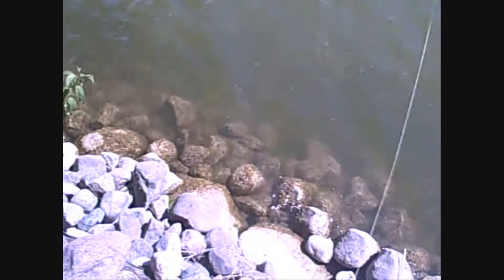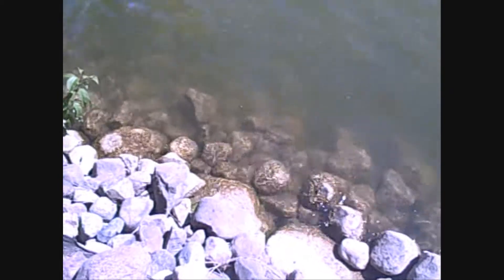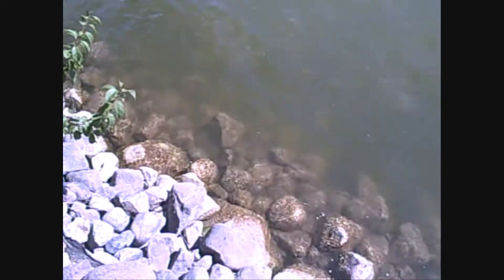Damn, he wanted that brush hog too, but I didn't let him take it. He was just cruising the shorelines.